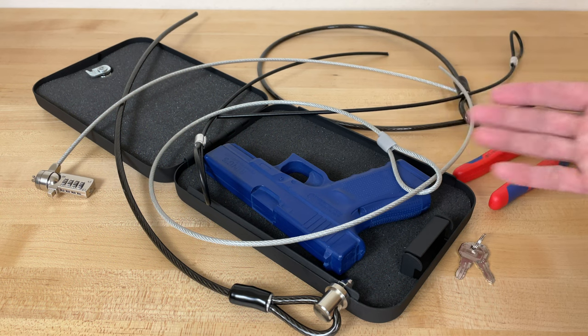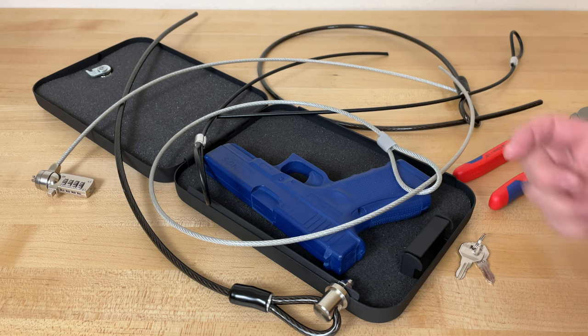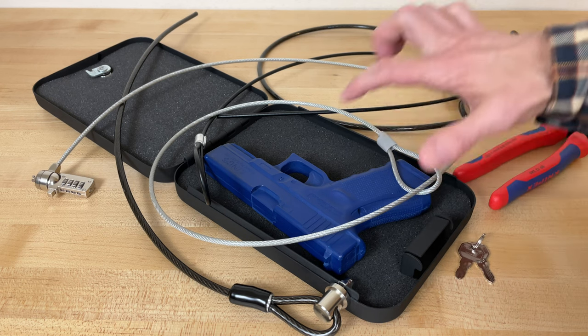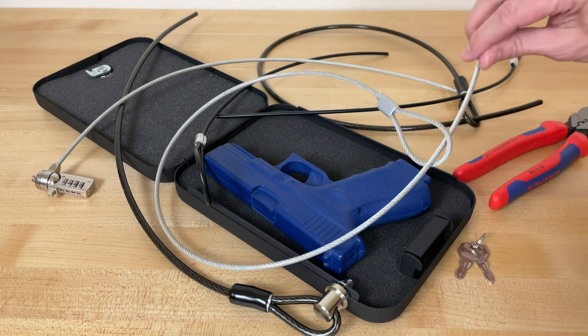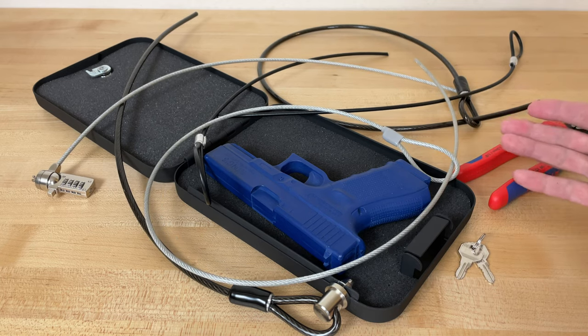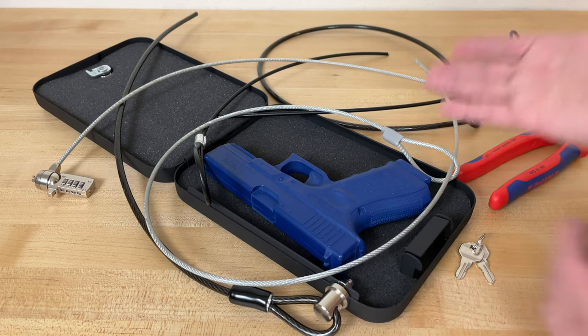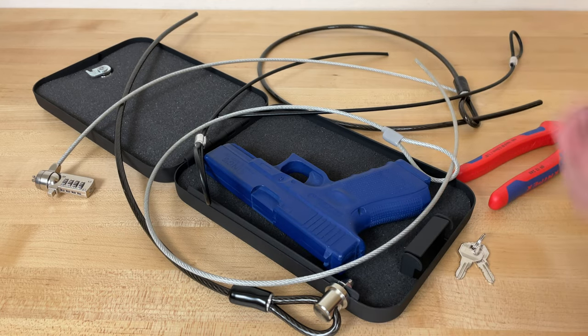So there you are. Some destructive testing you don't have to do because I did it for you, and I hope I got my point across. Securing a gun in a box like this with a cable like this in your car is a terrible idea. The reason I say that is before you in stunning full color 4K video — that's why this is a bad idea.